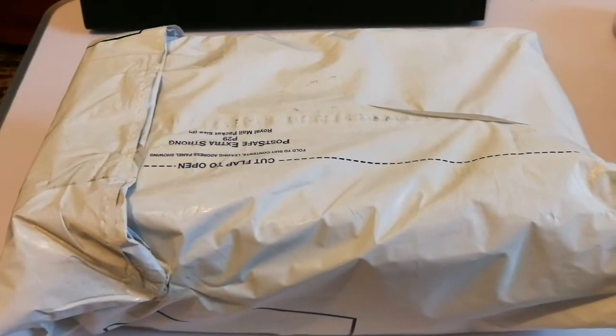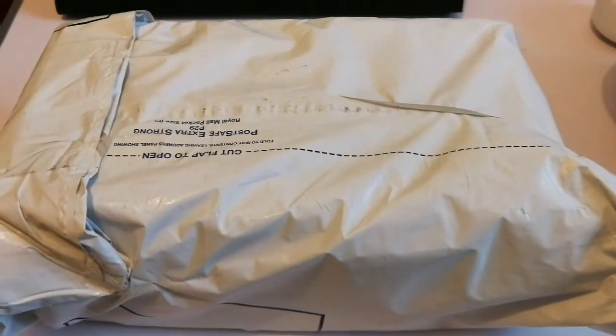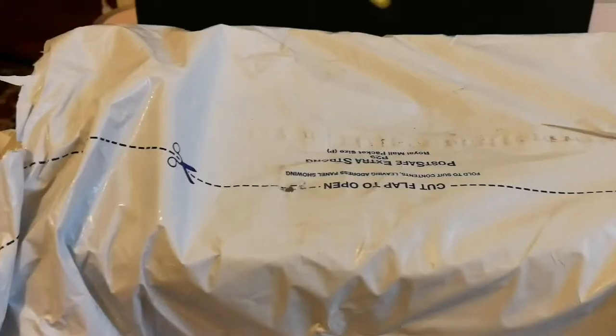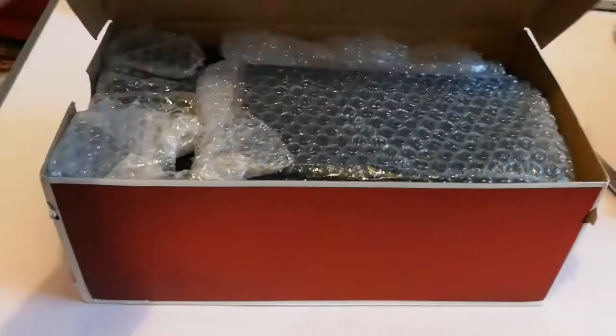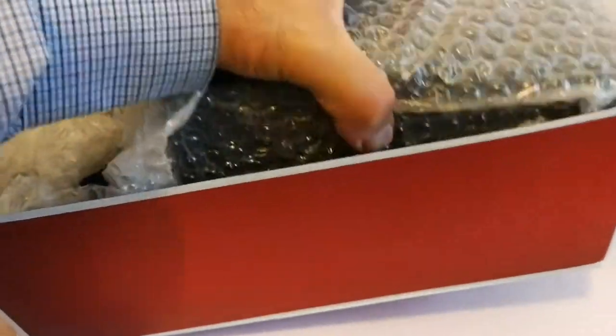I have now received some eyepieces and I'm going to open it. It is a Teleview. Now I've opened this part — oh, this is another box inside, so I'm going to open this box also. Let's see what is inside. Oh, this is a big boy, let me just take it out.